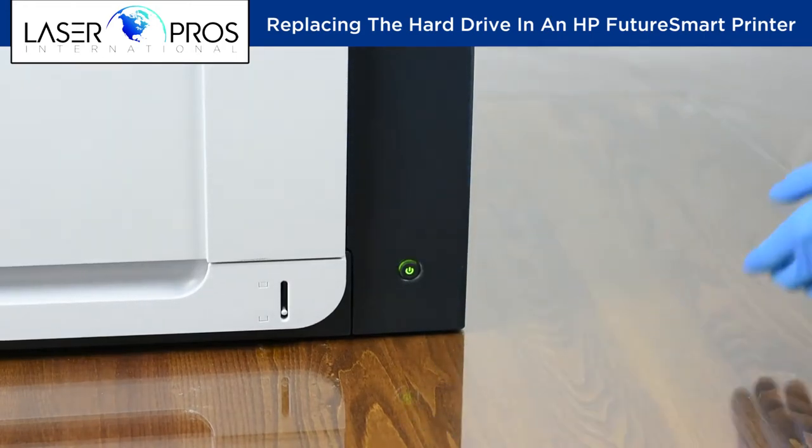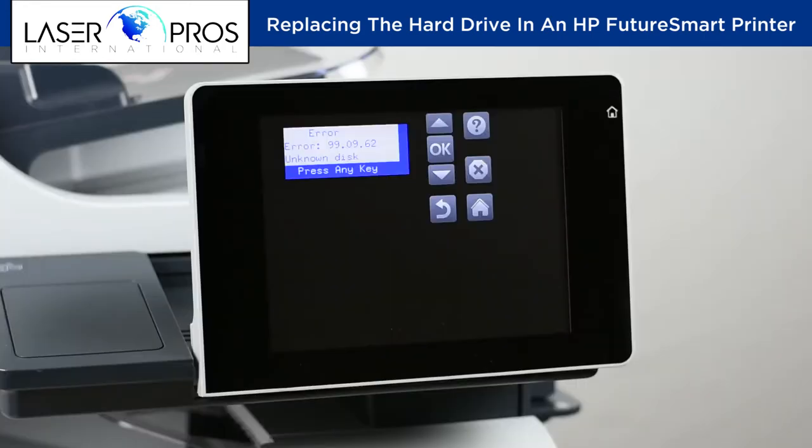Upon power up, you will have one of two error codes. For this example, we have a 99.09.62 error.